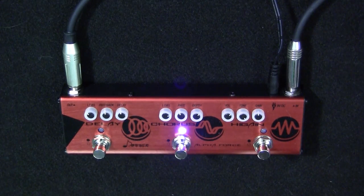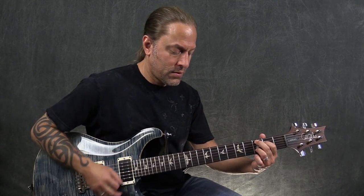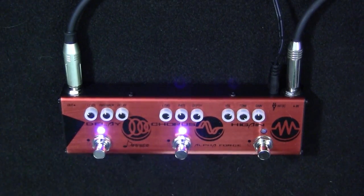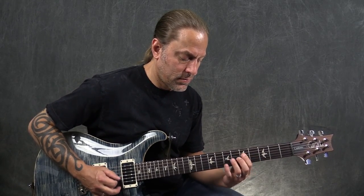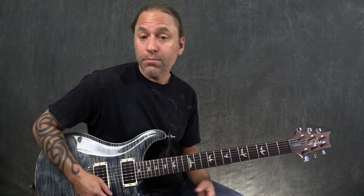So that's the delay. Let's look at the chorus next. The chorus has the level, the rate, and the depth, as many chorus pedals do. It sounds really nice. If I turn both the delay and chorus on together, it makes for a really nice clean sound.